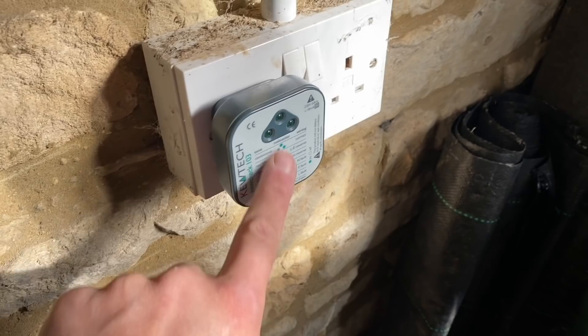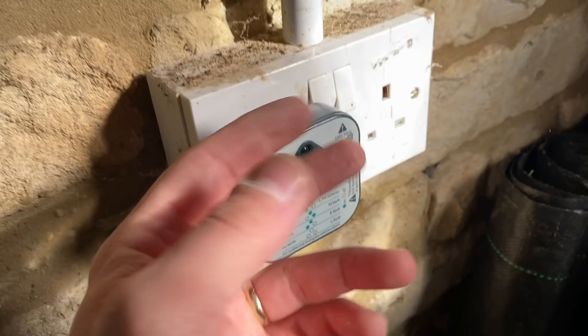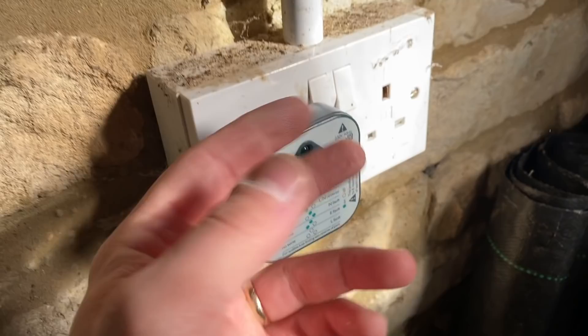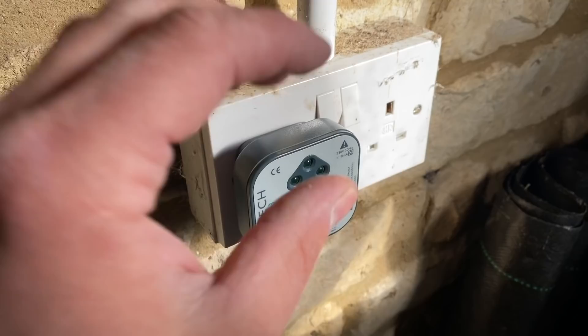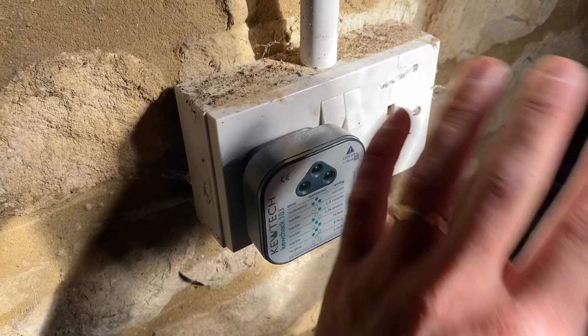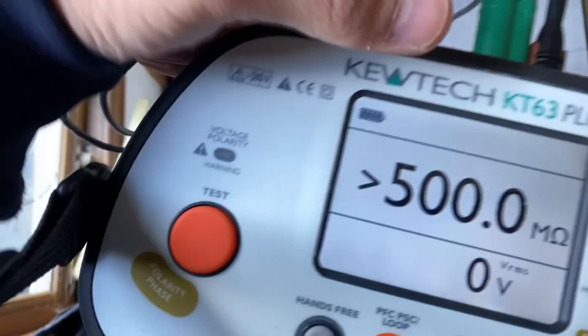Just to go back — remember when I said these plug-in testers won't show neutral-earth polarity reversal? Because in a PME system, neutral and earth are connected at the same point, so they read essentially the same. The only way you'd find that is during your R1+R2 test — if you go around and don't get a reading on the socket, you know the pins are around the wrong way. Once it's correct you can record polarity on your sheet.